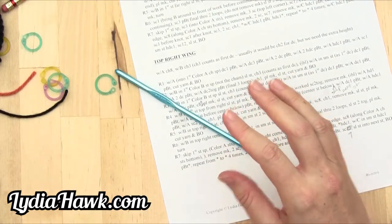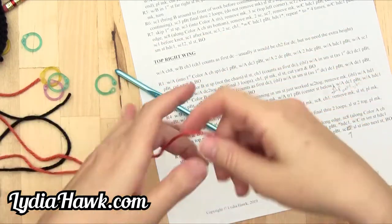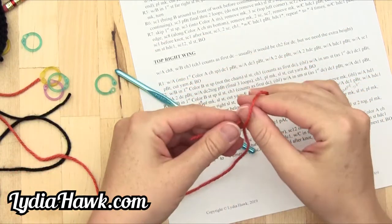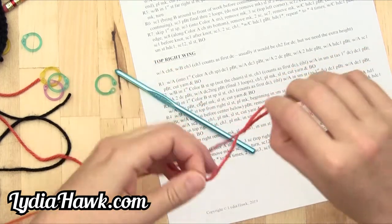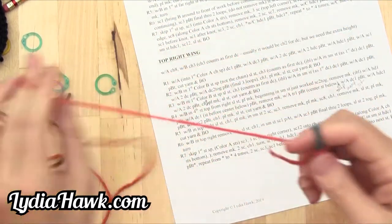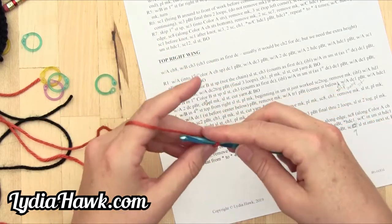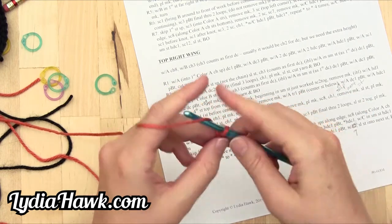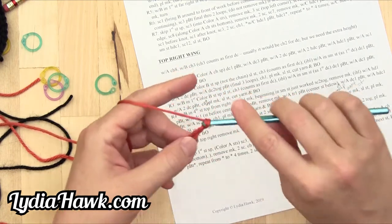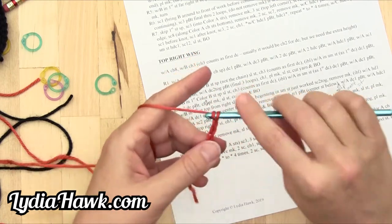With color A, chain eight. One, two, three, four, five, six, seven, eight.